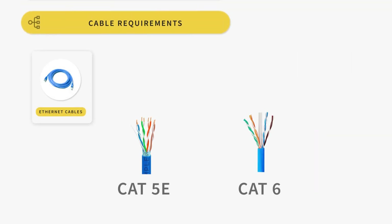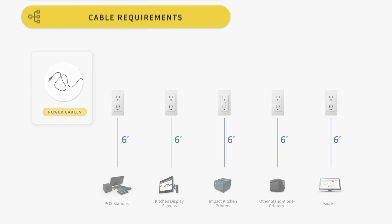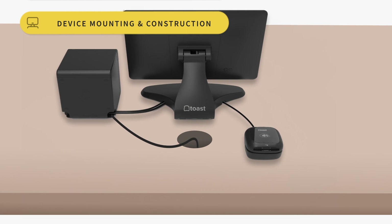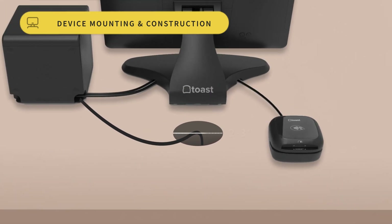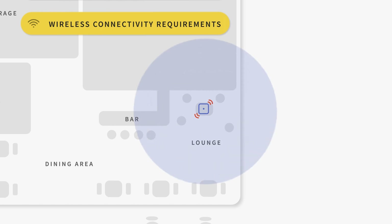We'll then learn about the cables used to run ethernet as well as the cables used to power your devices. After that, we'll cover all physical modifications that will be required before your install day, such as wall mounting and countertops. Finally, we'll go over wireless connectivity if you're using Toast Go handhelds.